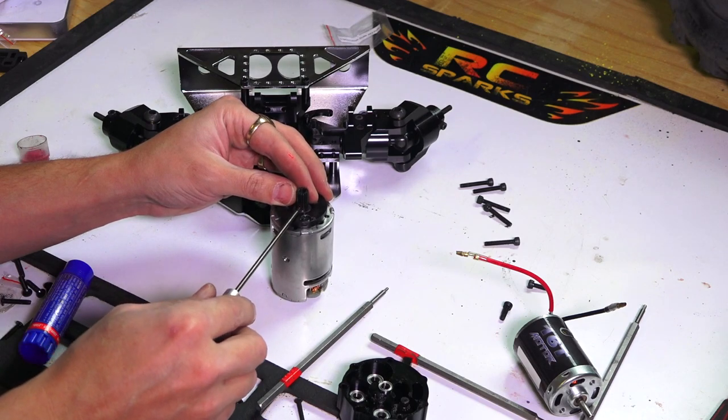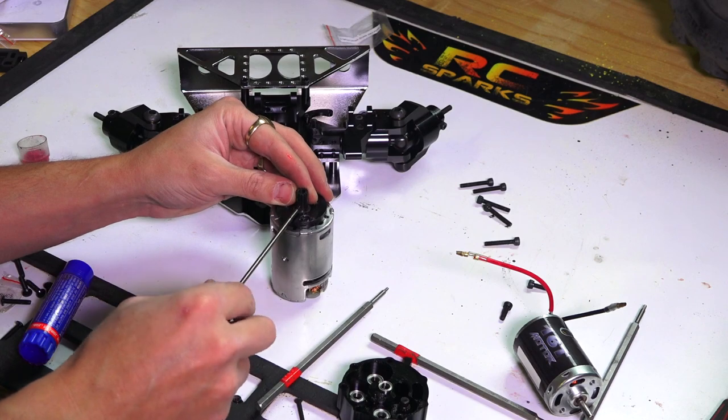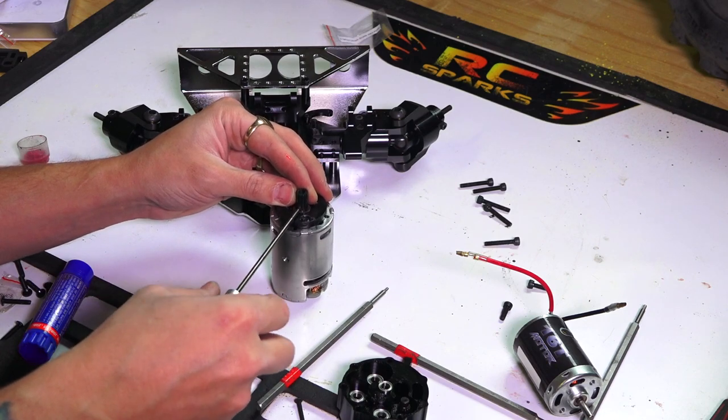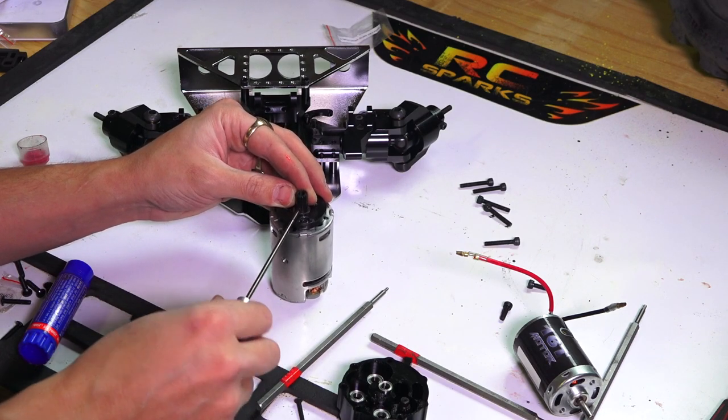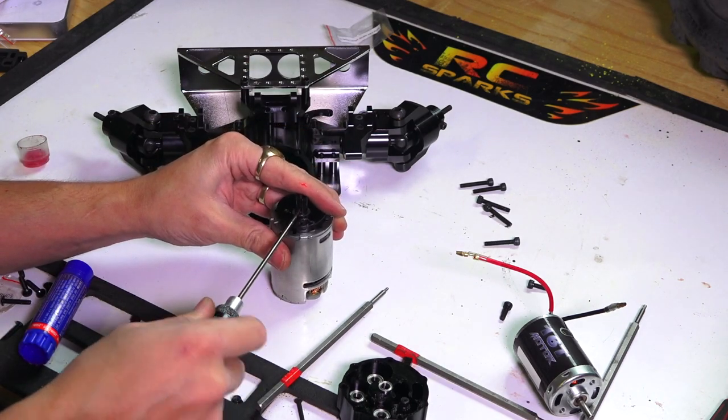If I ever want to get the red Loctite off of this motor shaft, I would just take my soldering iron — depending on where you are in the world and how you pronounce it — and heat up this spot right here, and it would melt the Loctite.